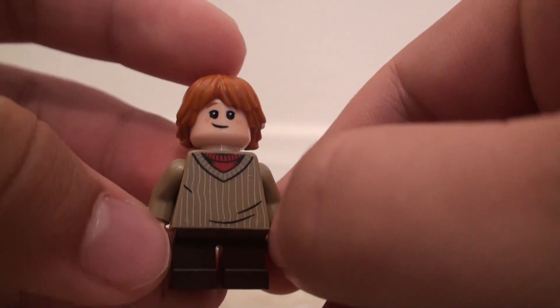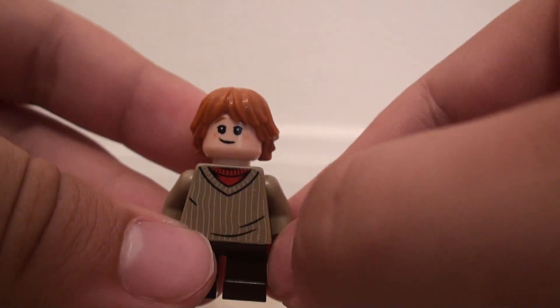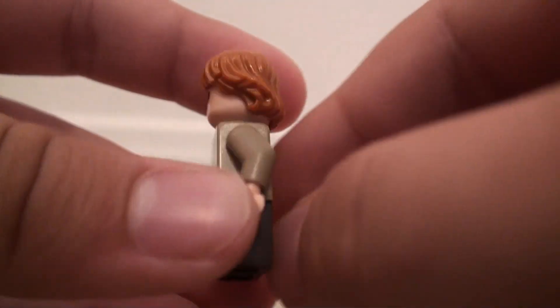He's got, like, freckles on the scared face. And they've got the sweater — kind of a tan brown sweater on top, over a red sweater underneath. So yeah, that's the torso.